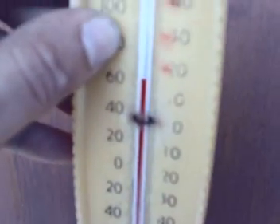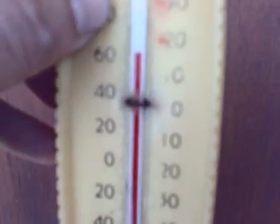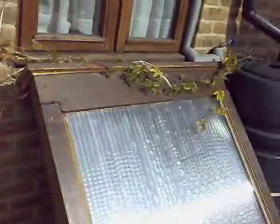Hey everyone, today is a nice sunny day, but it's a bit chilly. It's basically 16 degrees and this is the solar air heater.